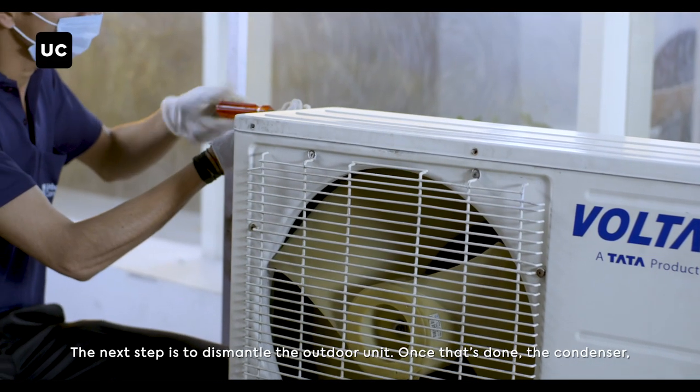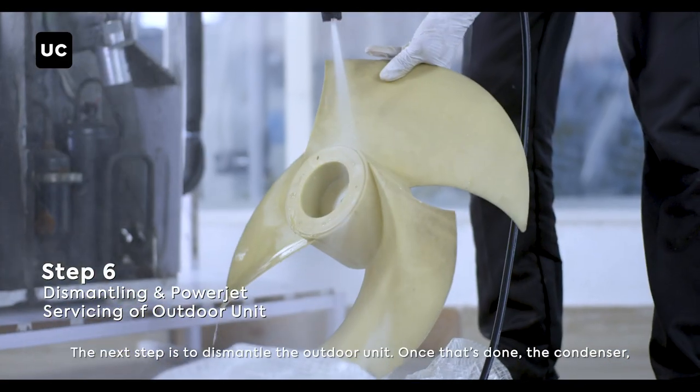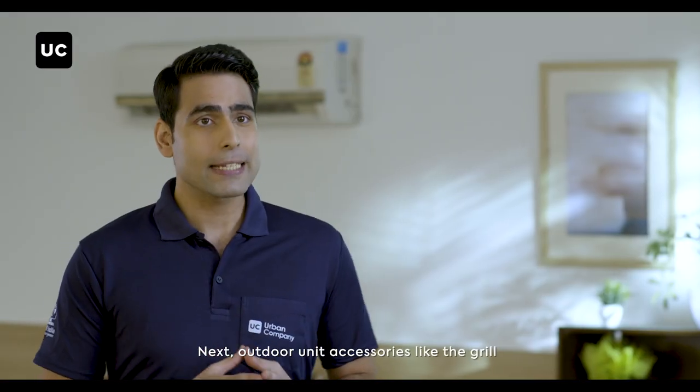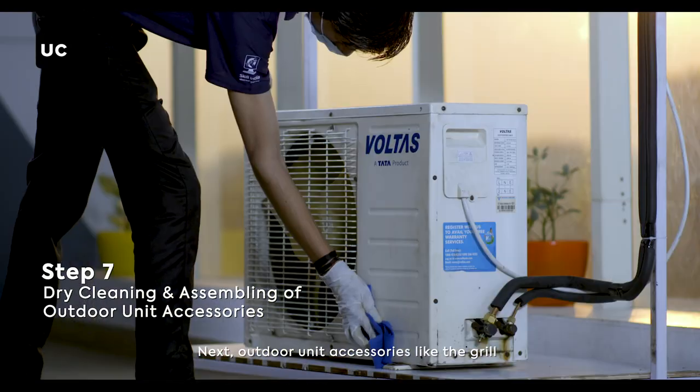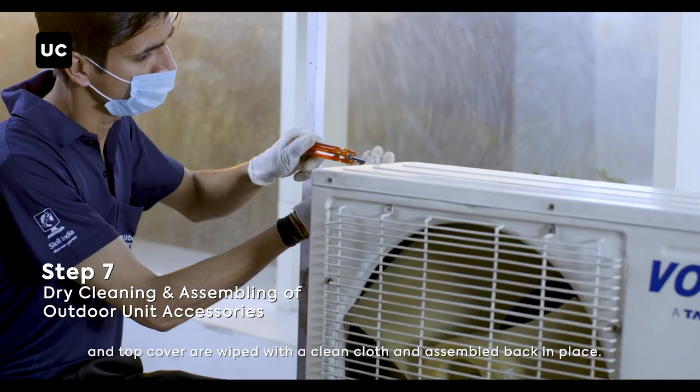The next step is to dismantle the outdoor unit. Once that's done, the condenser and fan blade are cleaned using the jet pump. Next, outdoor unit accessories like the grill and top cover are wiped with a clean cloth and assembled back in place.